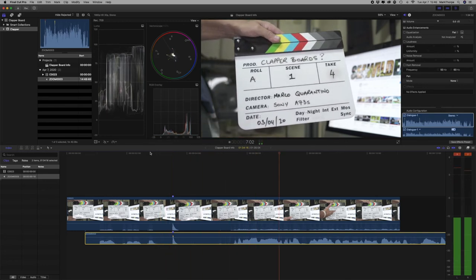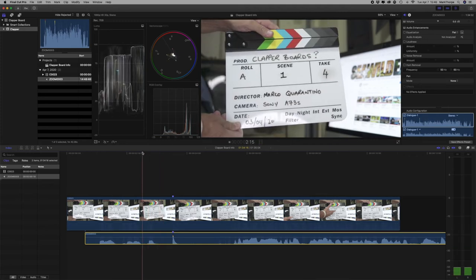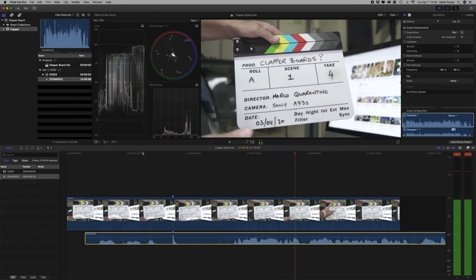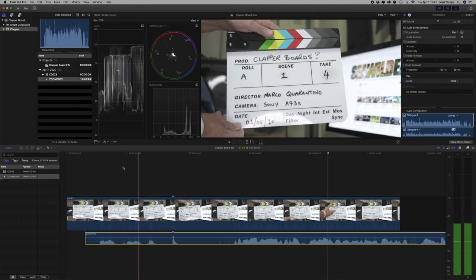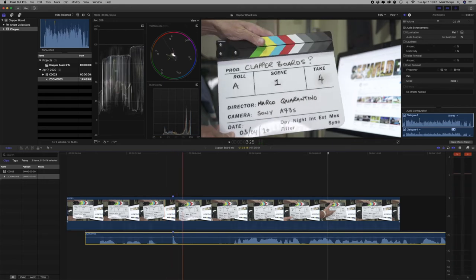Here we have the clapperboard clip with reduced audio so you can see it clearly. And there you have it — that is how you synchronize audio when you're using a clapper board with a third-party audio recorder, in this case the H2N, and the images from your camera. Very, very simple, very quick — but hopefully something that will help those of you who are starting out in video.